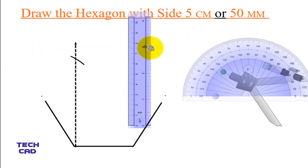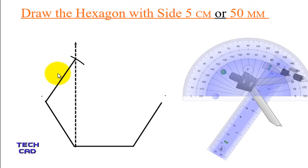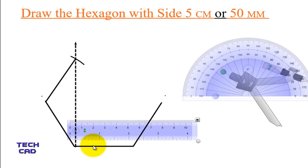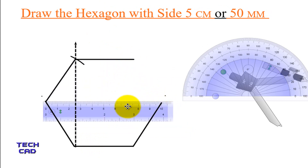Now take your scale again. Make your scale exactly meet this point and the intersection of the arc and the construction line, and make a line over here. This is the way to complete this edge of the hexagon. Again take a scale, make it exactly parallel to your first line, and come over here and make a line which is 5 cm. Now I am only left with one more edge of the hexagon.